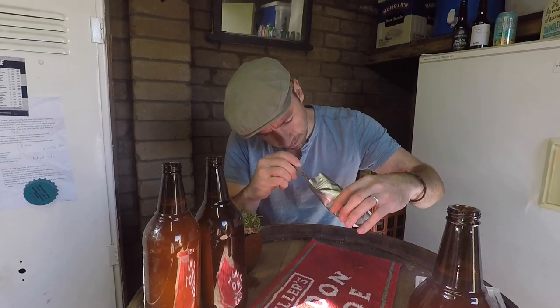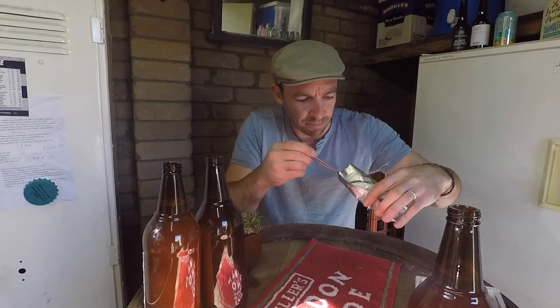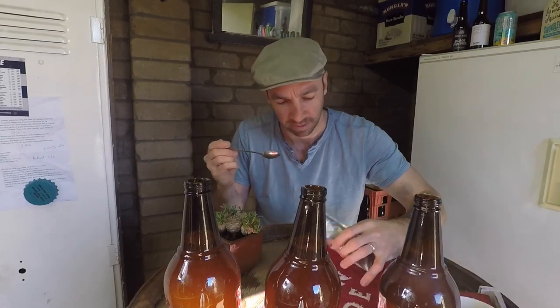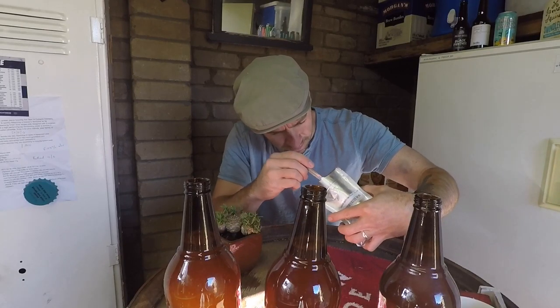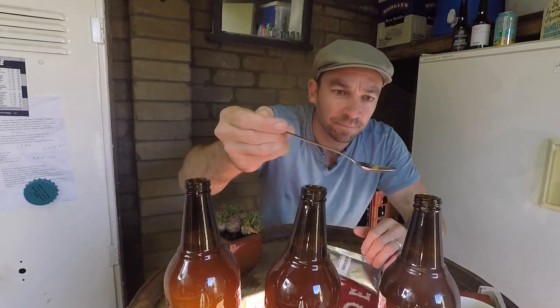I'll try to do medium, big, small. This one's going to be a bigger one. So we're going to go big, medium, and we'll do a small one with this one. And then I'll write down on the lid what's going on. The smallest one — the medium was about double the smallest, and the large was about double the medium, which is nice. I'll cap them, and in two weeks we'll taste them.